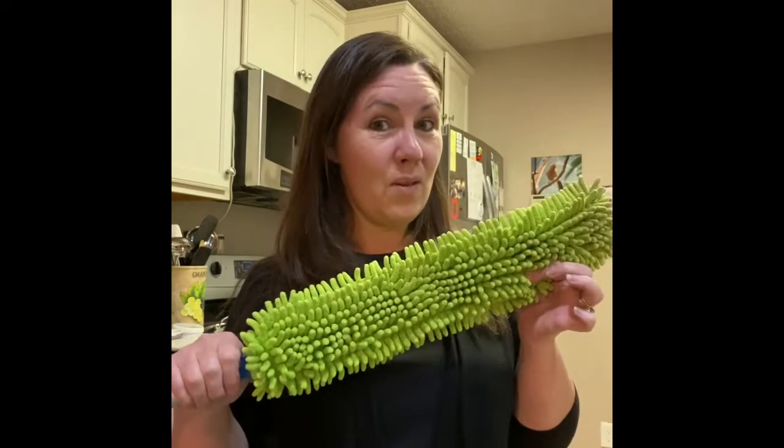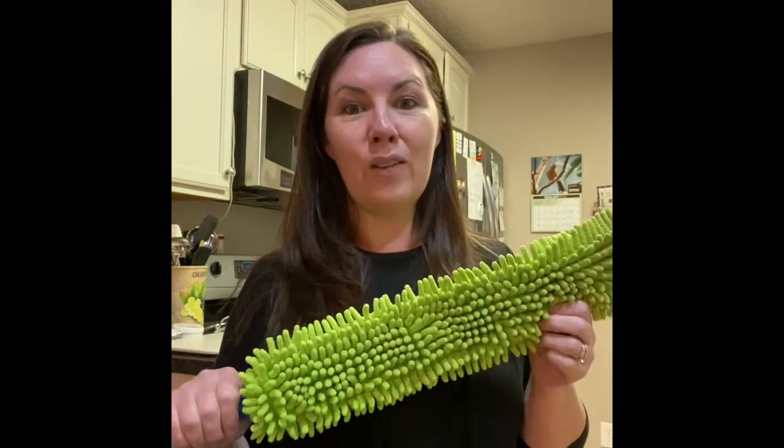Hi, Dre here, your Norwex independent consultant. In today's video, I'm going to talk about the EnviroWand. This makes dusting so much easier for me, especially since I'm short, and I will show you why.